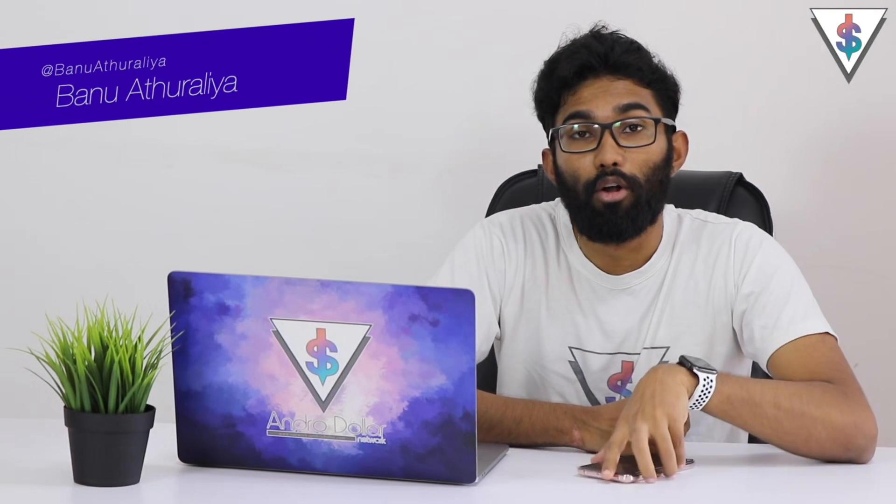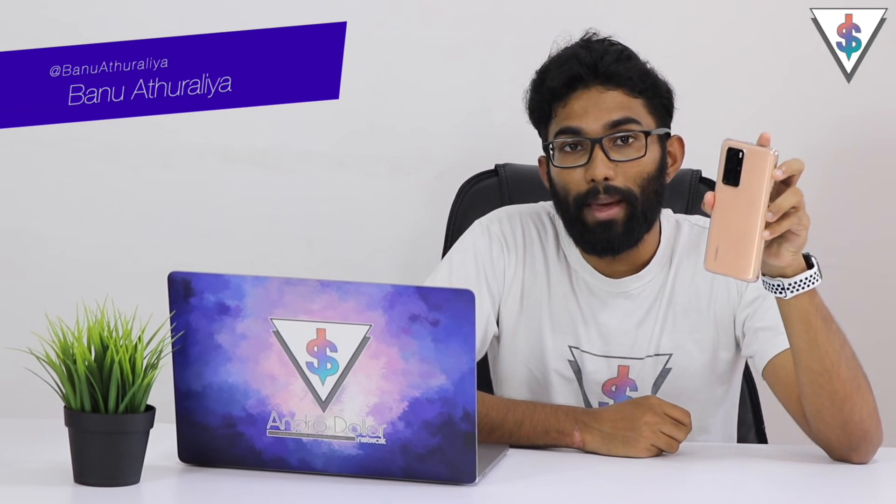Hey, what's up guys, it's Banu here from Renderraw.com. This is the Huawei P40 Pro and one of the main weak points about this phone is that it doesn't come with the Google Play Store.